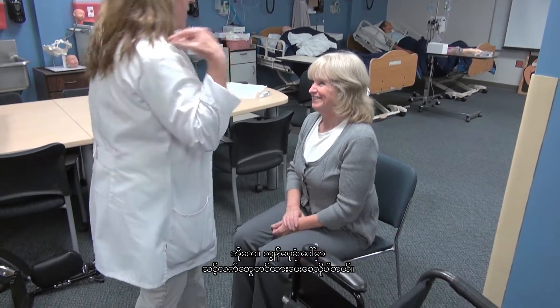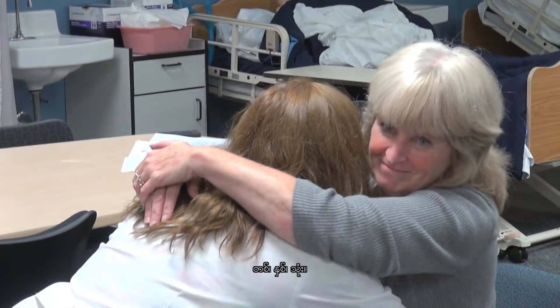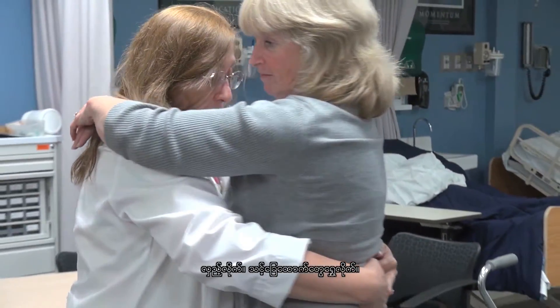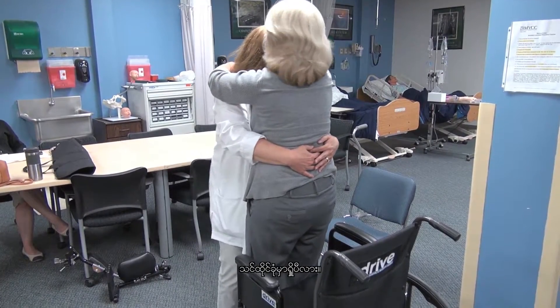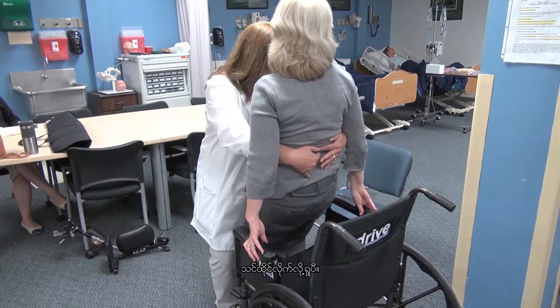I'm going to have you put your arms up on my shoulders. One, two, three. Move your feet. Back up. Are you with the chair? I'm at the chair. Reach back, grab the chair. Go ahead and sit down.